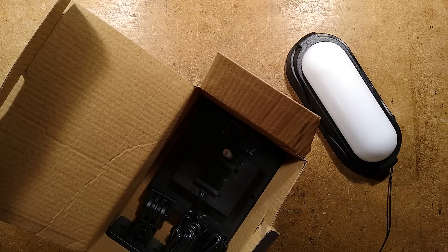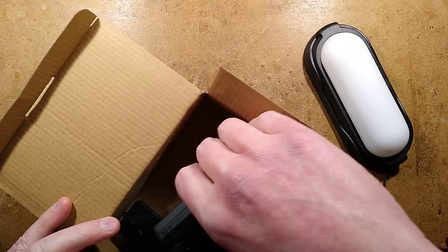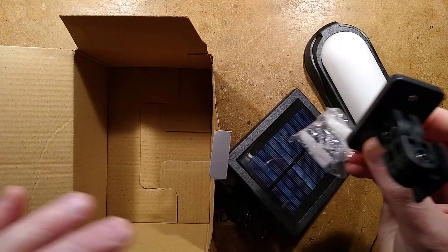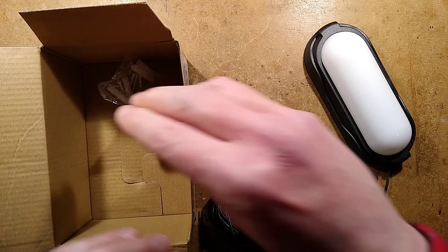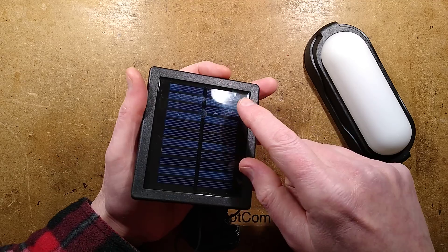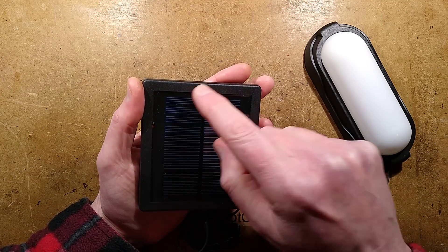So there's the light, and here is the solar panel and a bracket. The bracket clips in here. First thing I'm noticing here is lots of silicon - this is good. It's actually pretty much filled the area.